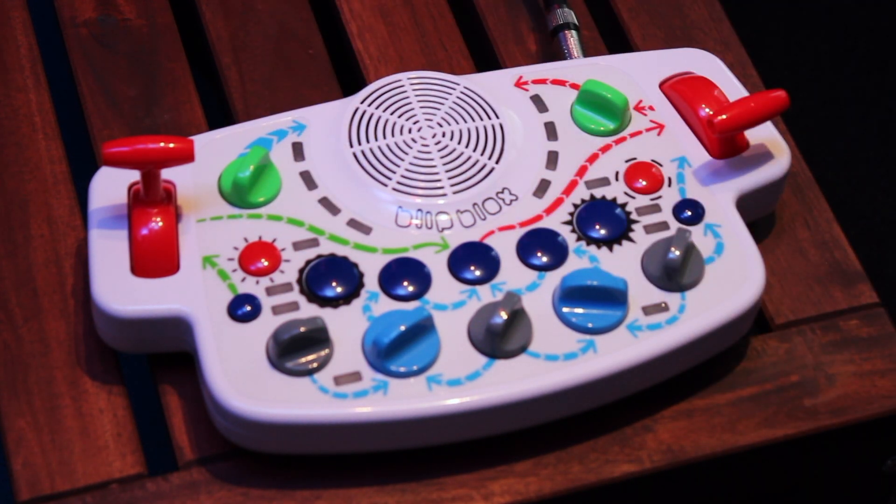All these changes remain in effect on the blip blocks, whether it's powered off or if the batteries are removed. You can change these modes at any time, as often as you'd like.